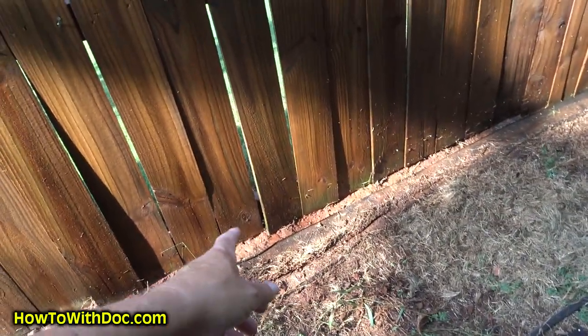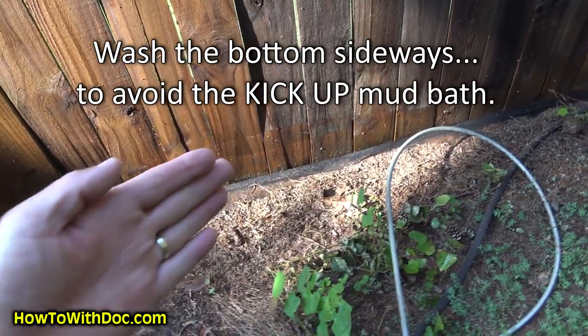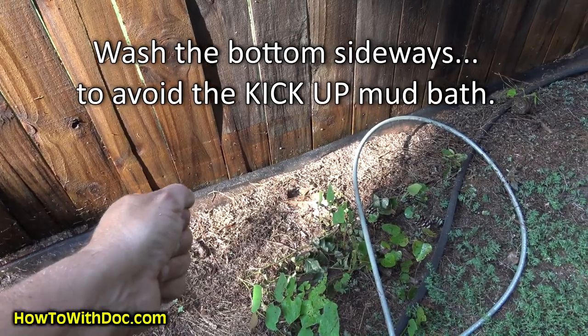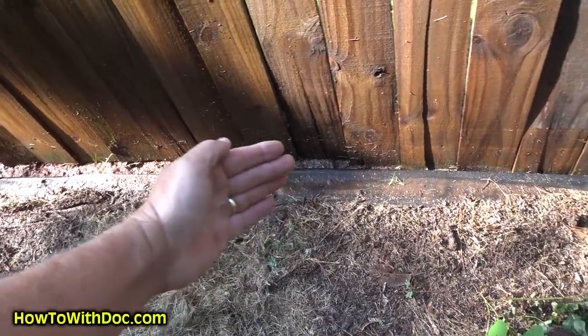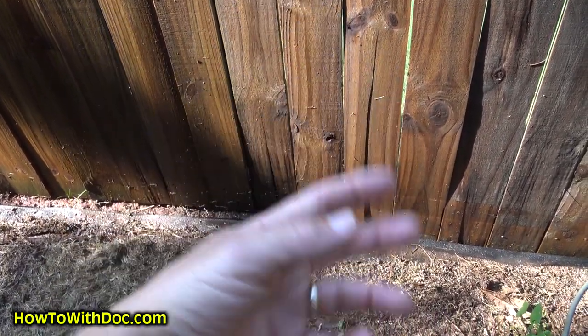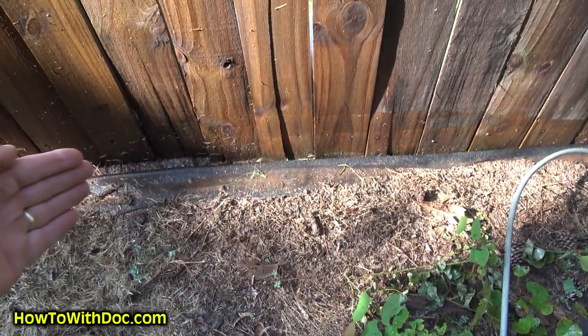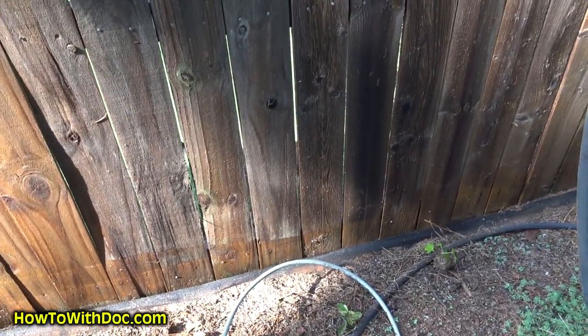One thing I forgot to point out: when you're cleaning your fence — especially older fences — you're going to have dirt packed up against it. Before you start cleaning up and down, go deep into the bottom and shoot in at an angle down at the very base. Walk along very slowly with your pressure washing wand. This opens up that little gap where the dirt and wood meet to keep it from rotting. If you just come down and hit that from above, you're going to get a big mud bath shooting back in your face. So one of the first things you do before starting a panel is go along the bottom slowly and get that bottom three or four inches clean.